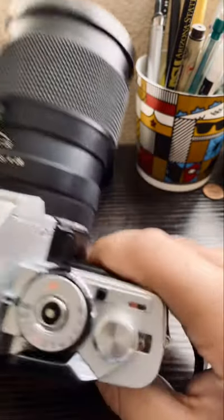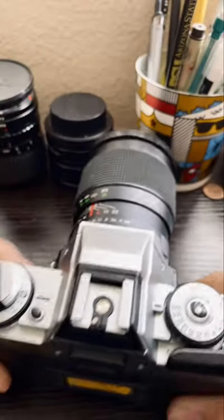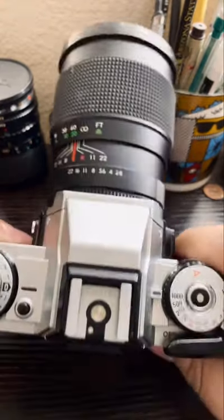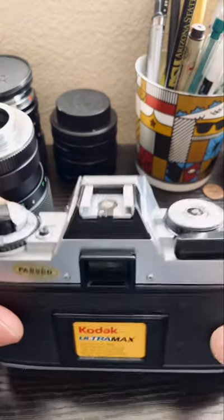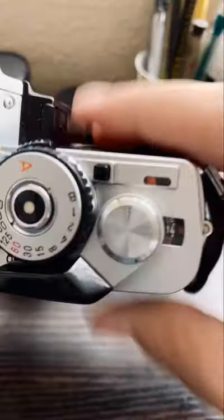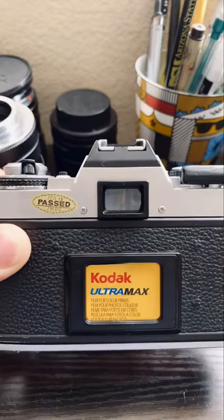I am on shot 14, as you can see there. If you don't want to shoot anymore with that roll, there's a way to do so. So let me show you. You can usually just take off the lens first — makes it easier. So what you do is you're going to rewind. But before you do anything, remember what shot you're on. Remember that you're on shot 14 for this specific roll.